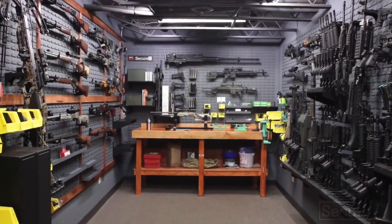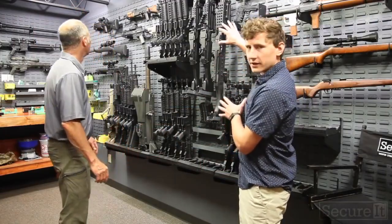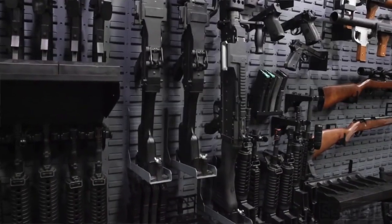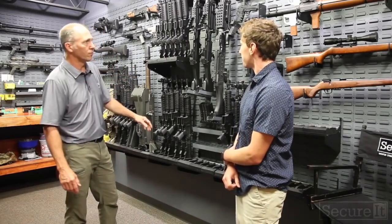And this is the gun room. So we're in the room now, and as you can see on this wall, this is kind of our military, very industrial, high-capacity look. The panels were mounted all butted up against each other to give it a straight, solid wall of cradle grid.